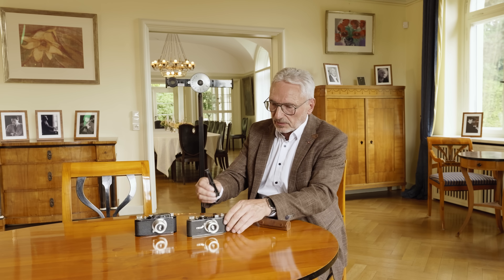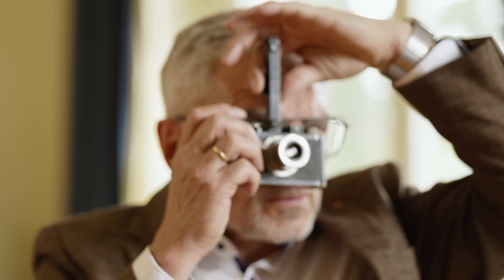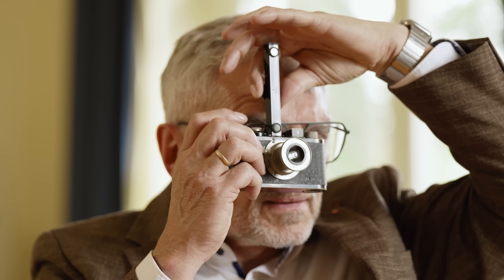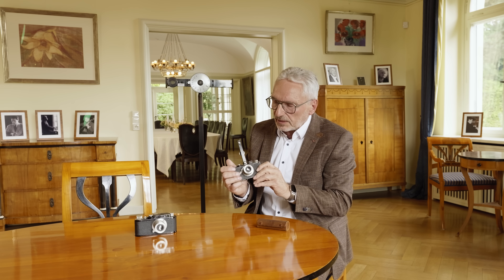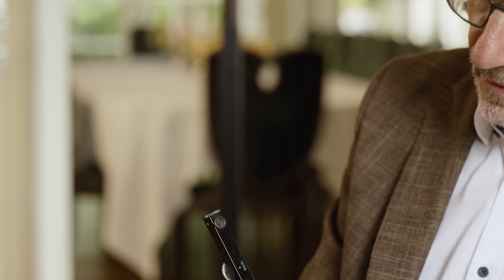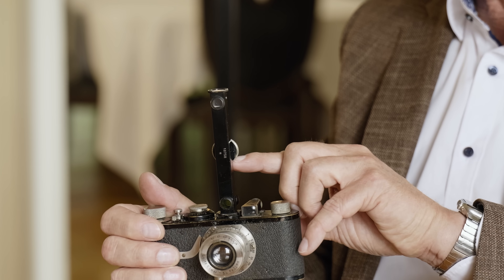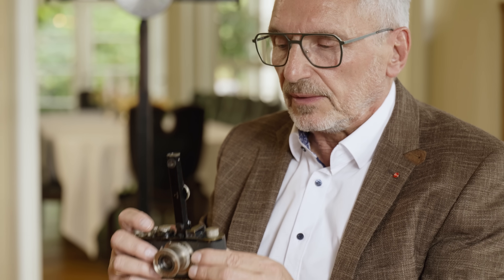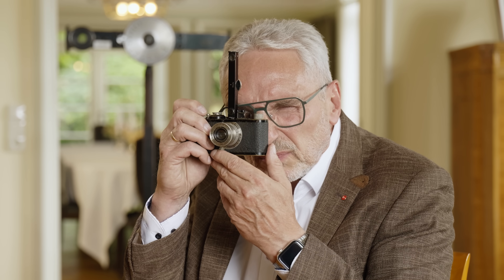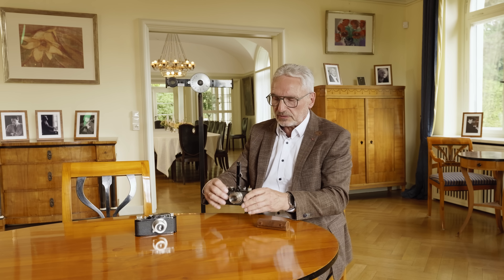You put it on the camera here. Before you focus with the lens, you measure the distance here. When you have measured this, you can read the distance to the object here, and then you can focus the lens at that distance precisely. The focus distance on the lens and the measured distance are the same. Then you reframe slightly and push the button.